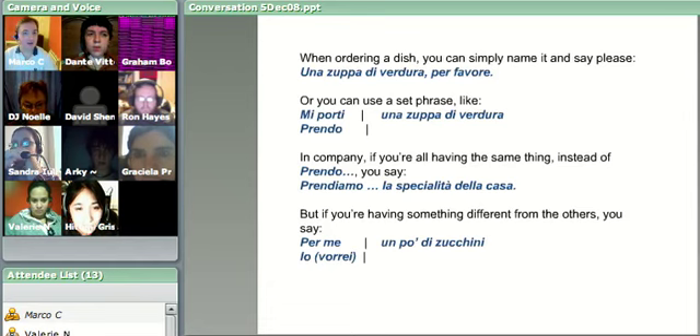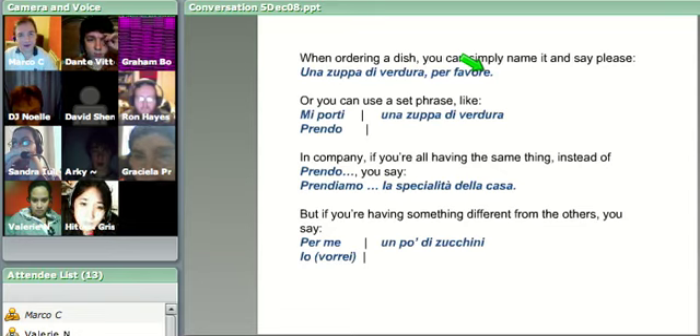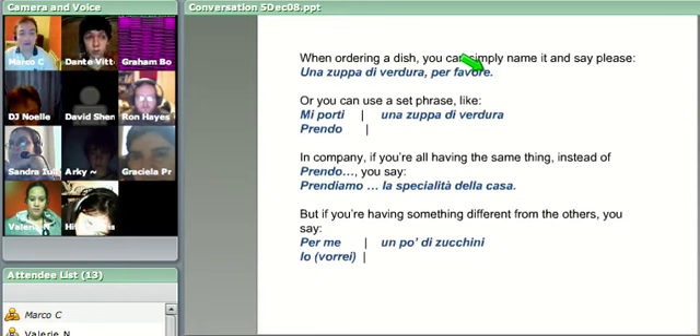What I really would like you to learn here, more than anything perhaps, is that last E. In Italian, every letter is pronounced. So this is not 'per favor' - it's per favore, per favore. So: una zuppa di verdura, per favore. You're naming the dish and saying per favore afterwards, and that's fine.